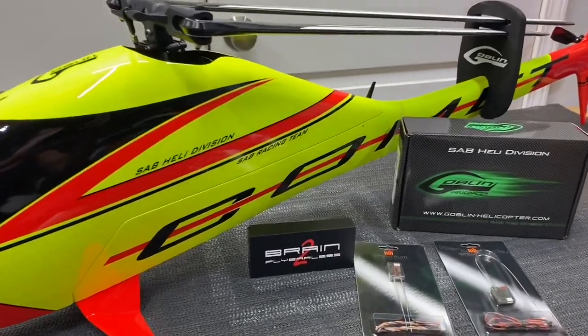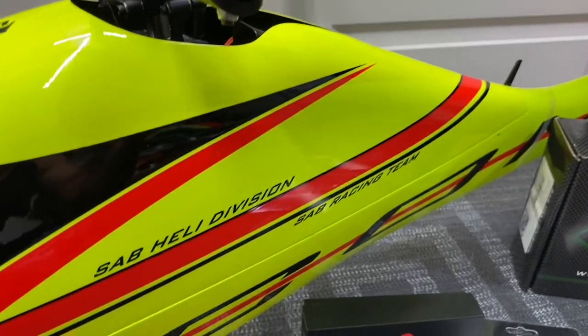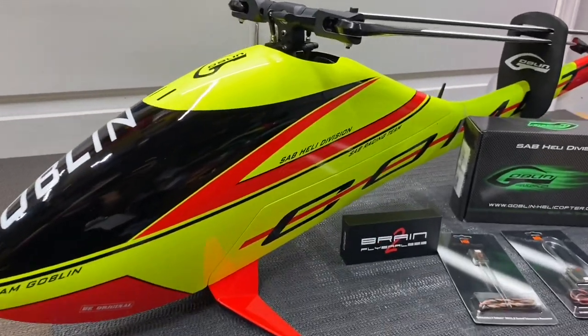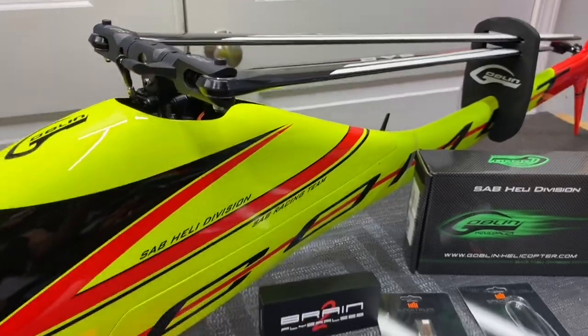What's going on YouTube? West Obbies RC. So today we are back with an SAB Comet, but this isn't the little Comet, it is the big Comet. So we just got this model and we're going to go ahead and start getting it ready to fly.